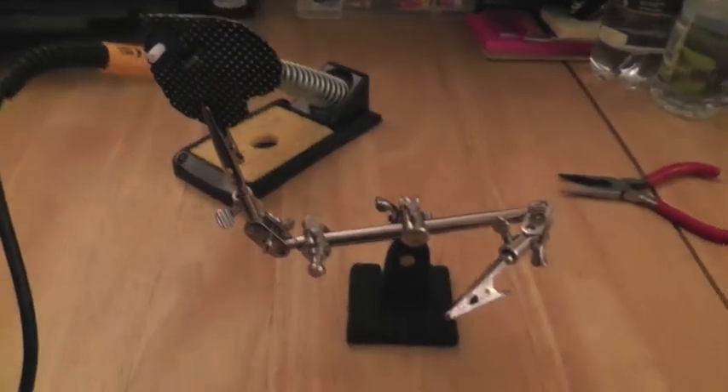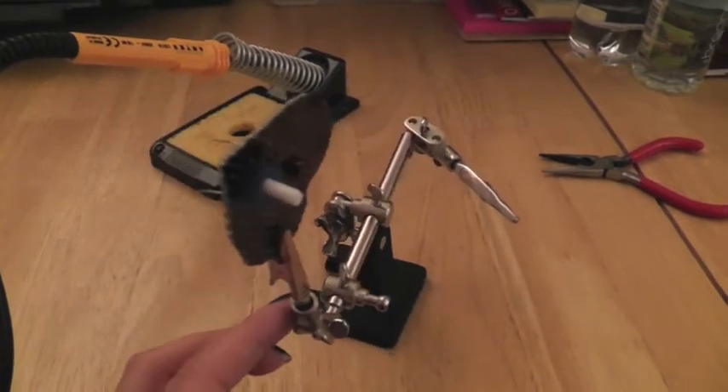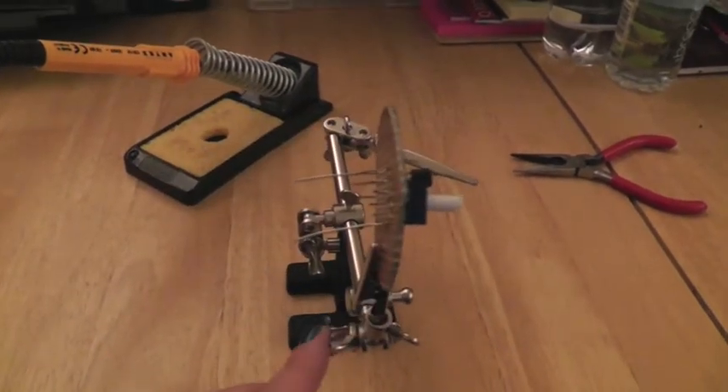I needed to create a separate pendant for the IR sensor, as it also had a potentiometer, a resistor, and a transistor, so I cut one out of stripboard and soldered the components onto it.